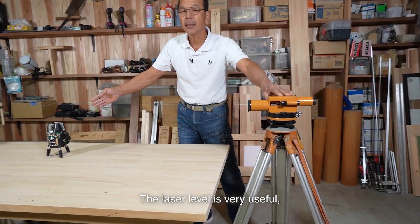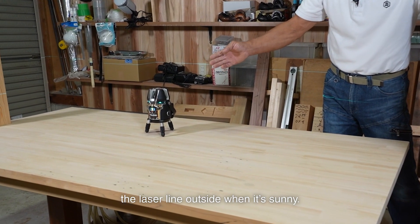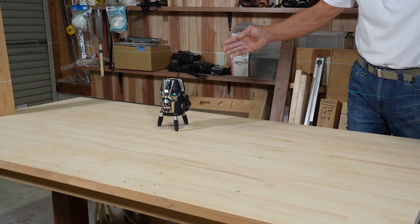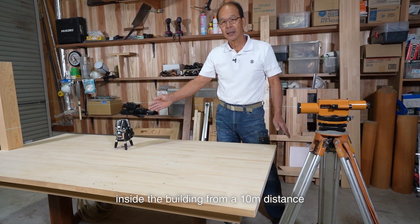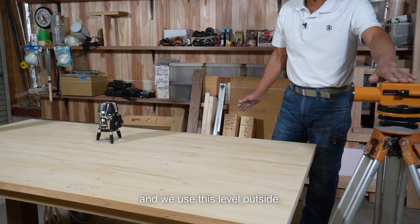The laser level is very useful, but it's difficult to see the laser line outside when it's sunny. So we use the laser level inside the building from a 10-meter distance, and we use this level outside.